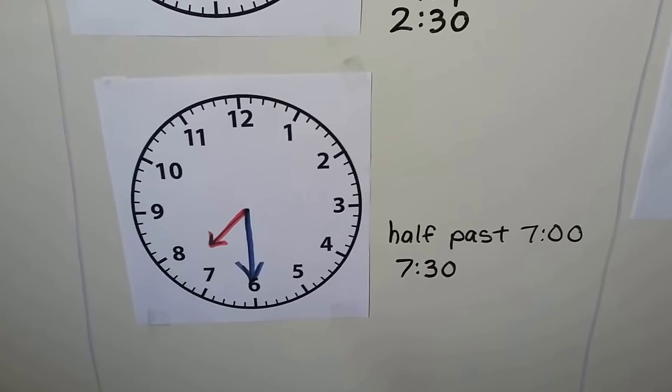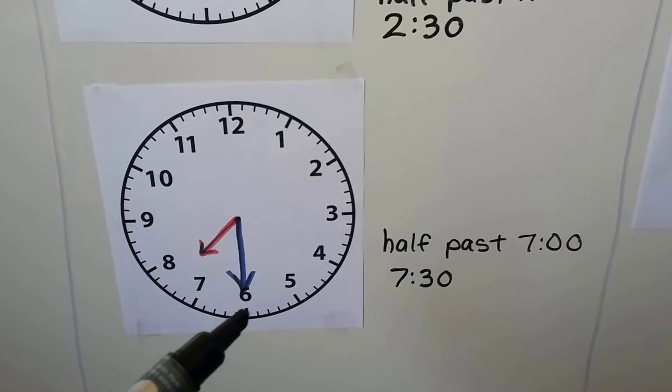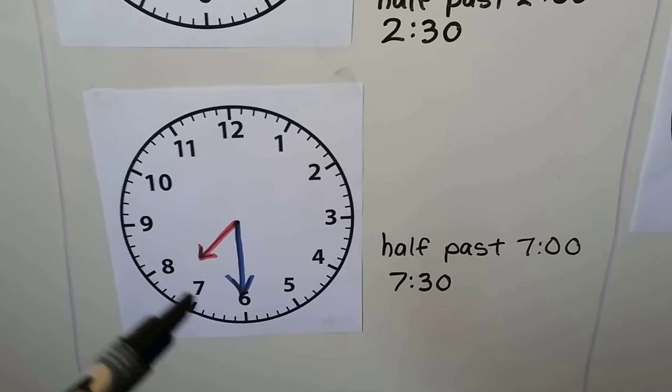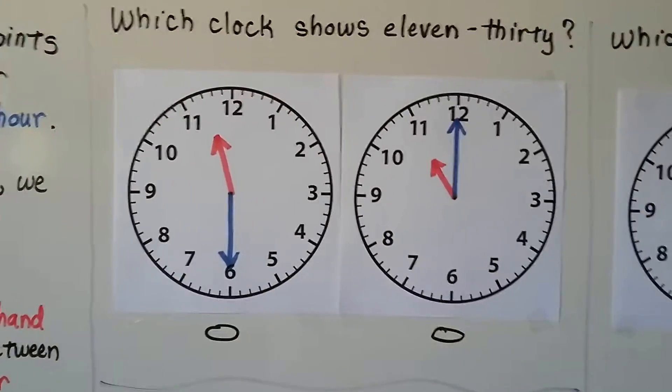This time is half past 7, or 7:30. It's 30 minutes past the hour of 7, and the hour hand is in between the 7 and the 8. The minute hand is pointing to the 6.